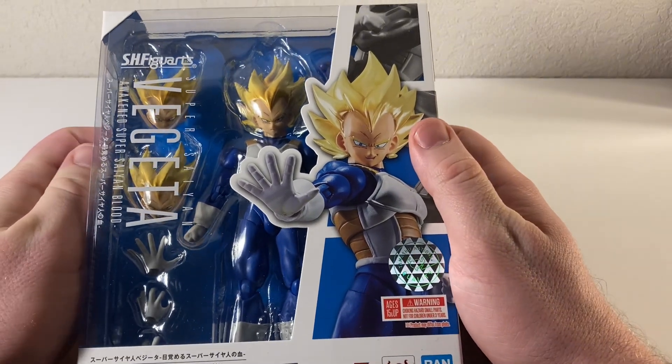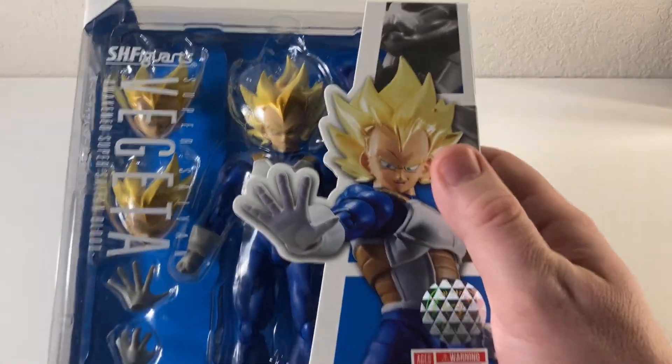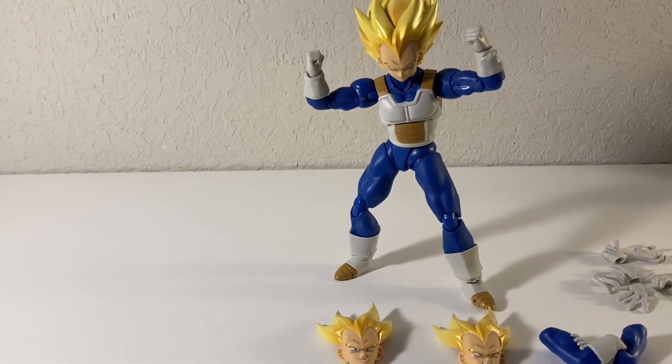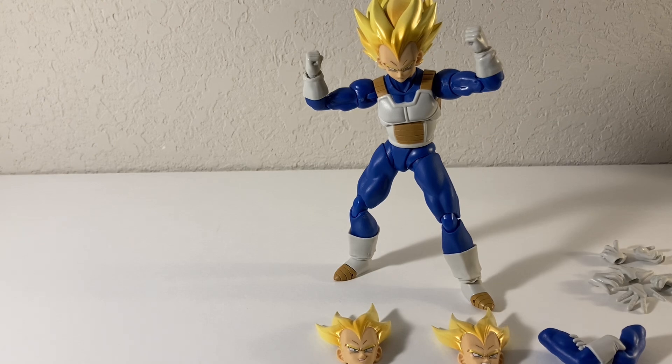Let's get this guy out of the packaging and play around with him a little bit. Alright, got our man Vegeta out of the packaging. Looks great, man. I just messed around with him just a little bit and he feels solid.